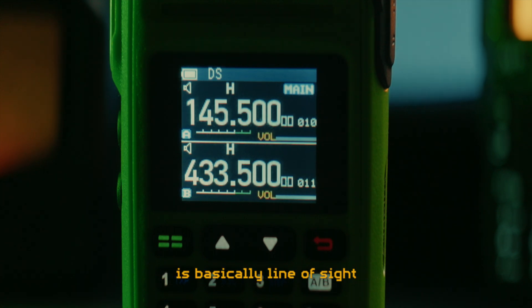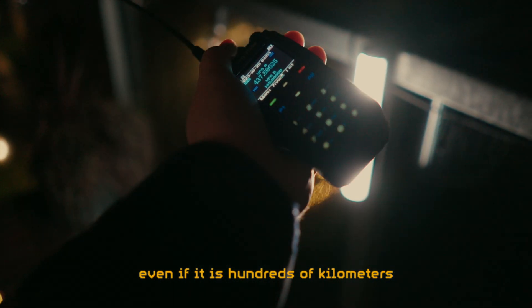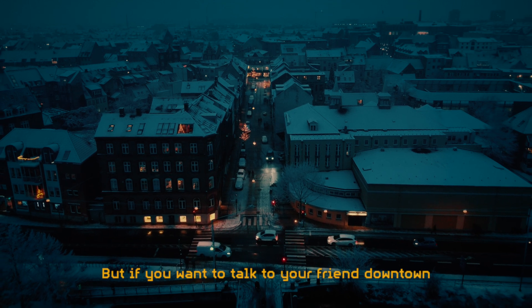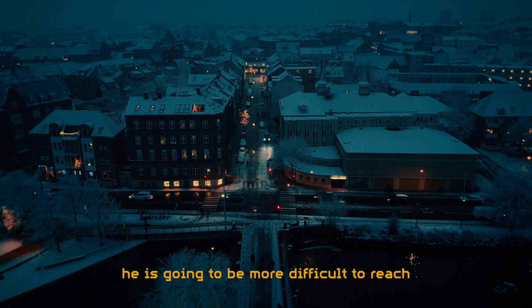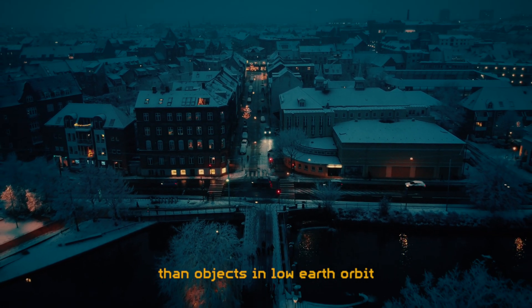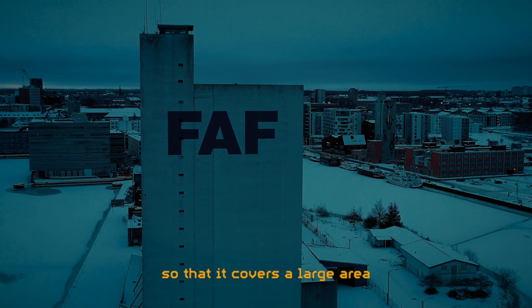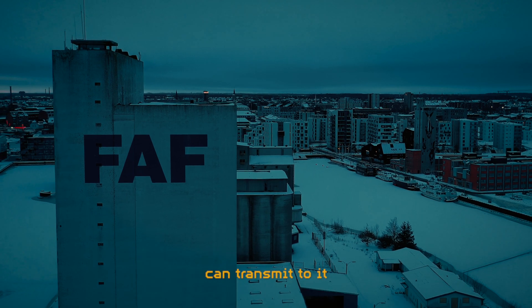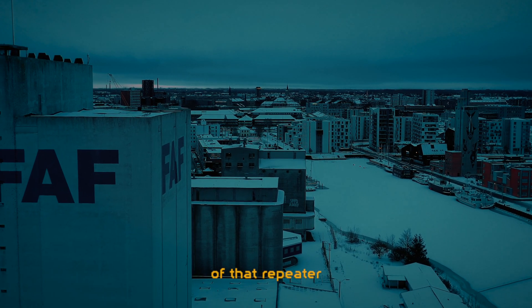The range of a handheld radio is basically line of sight. That is why it is relatively easy to receive communication from the International Space Station, even if it is hundreds of kilometers up in space, because there is only sky between it and us. But if you want to talk to your friend downtown on another handheld radio, and you have hills and buildings in the way, he is going to be more difficult to reach than objects in low Earth orbit. This is where radio repeaters come in. The repeater's antenna is usually placed up high so that it covers a large area, meaning that any handheld radio that can see the radio repeater can transmit to it, and have that signal be retransmitted to all other radios within range of that repeater.